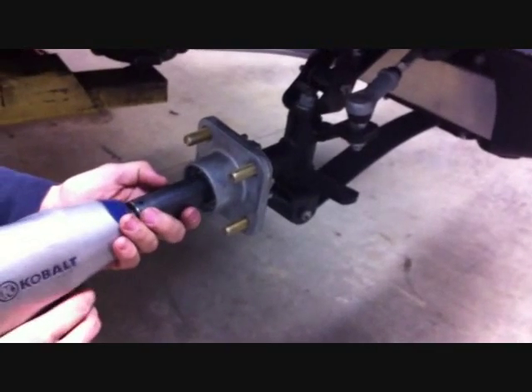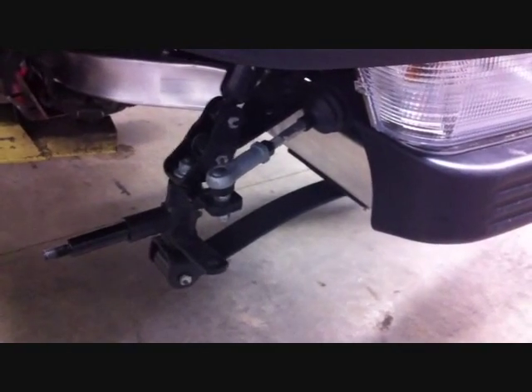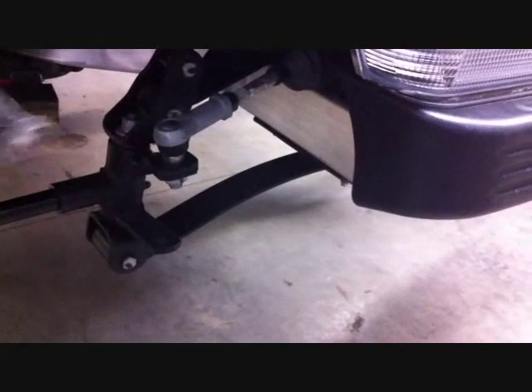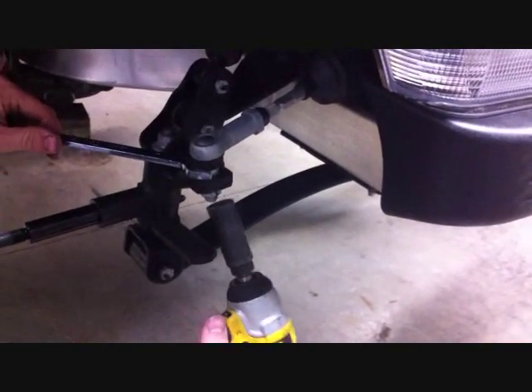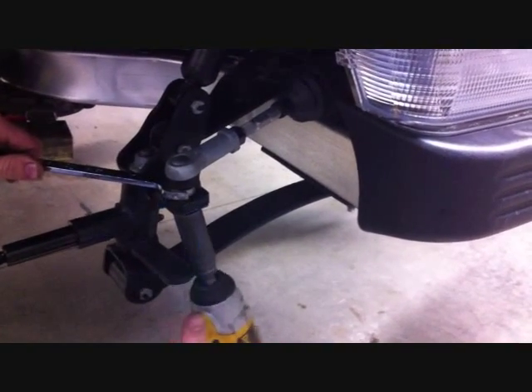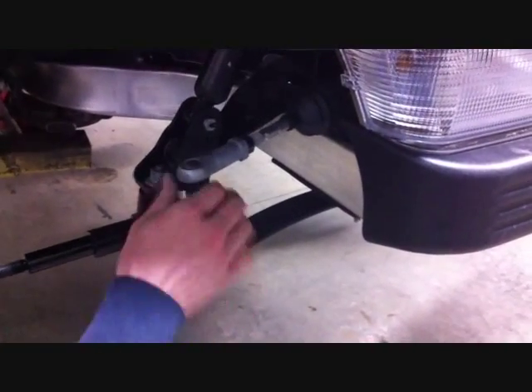You will not be removing this nut. The next step is removing the tie rod ends from the spindle — a 17mm wrench on the top and an 18mm from underneath, on both driver and passenger side.